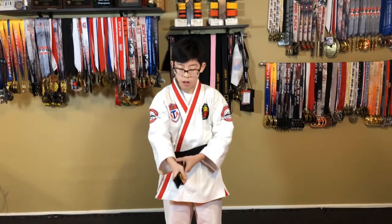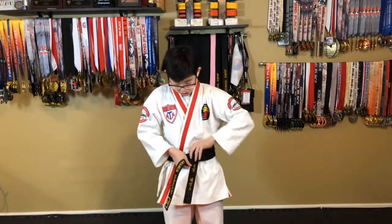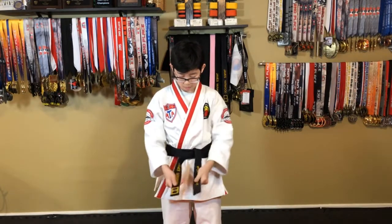So we're gonna take the Korean side and put it over the top of the English side. Then we're gonna take that Korean side and tuck it underneath both belts between the dobak and the belt and pull it nice and tight. Make it even if we need to.